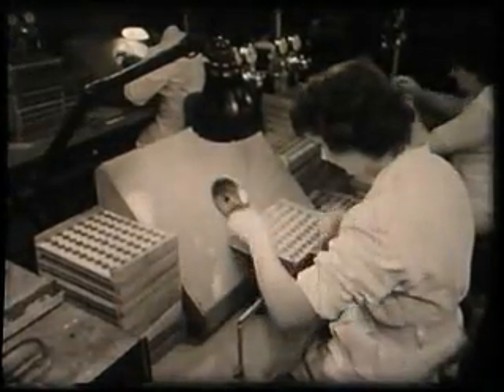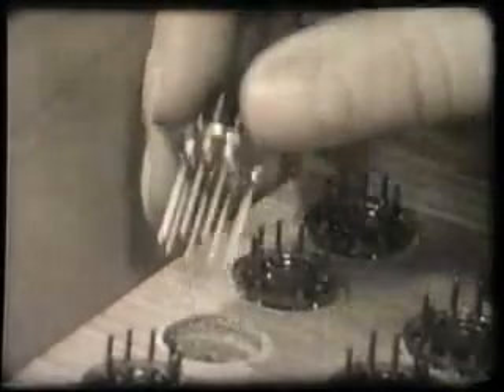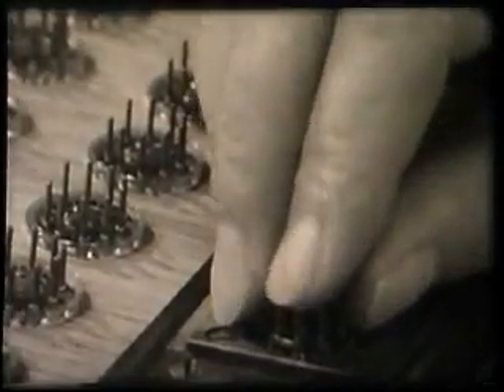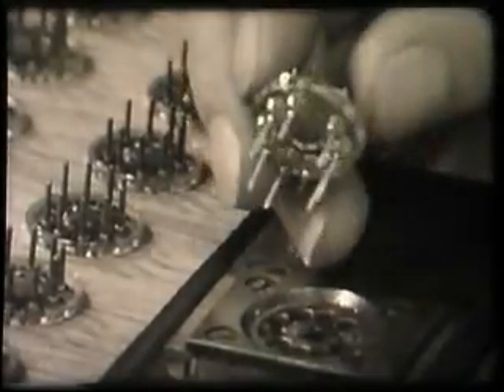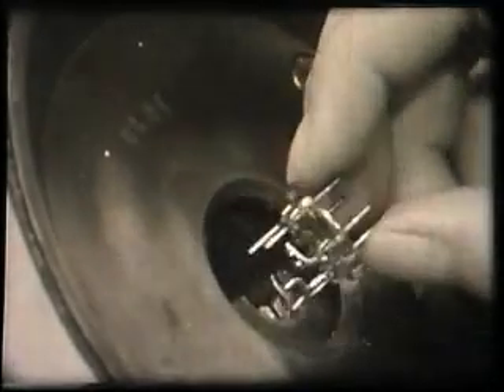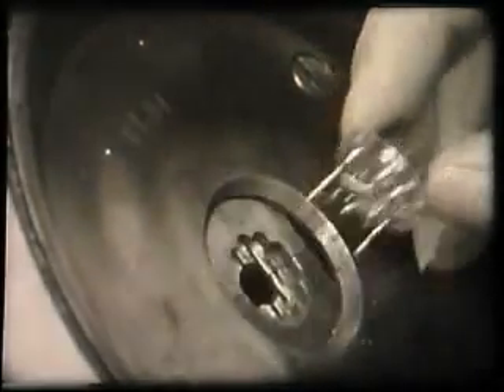Now the bases are transferred to the cut and bend section and here we see this operation being carried out. The base electrodes are cut to length, then they are inserted into another machine which bends them into the correct positions to mate up with their respective components in the cage assembly.